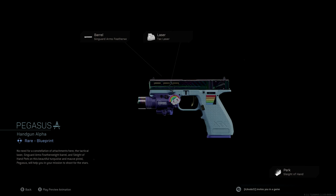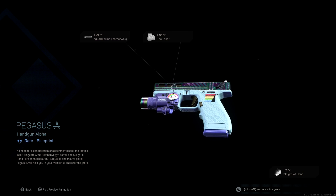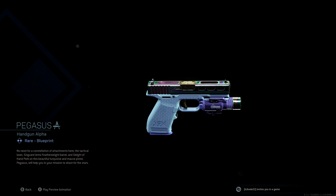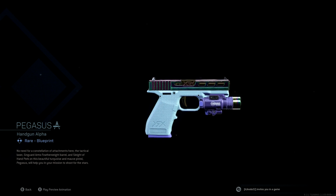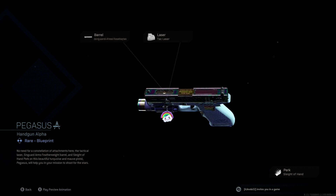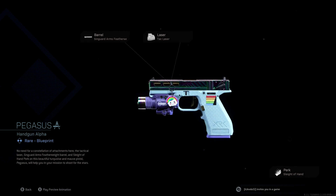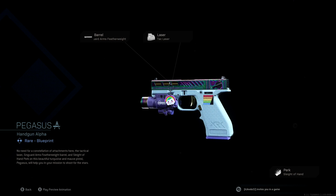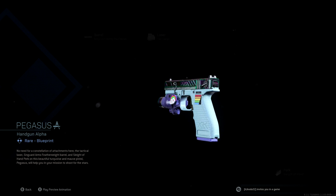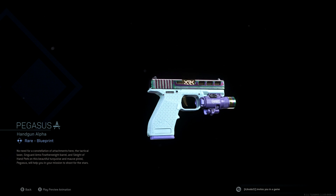Second, you're gonna get the Pegasus handgun blueprint. It looks amazing as well — essentially the exact same camo just for the pistol. You can actually see the Over the Rainbow charm on the pistol to demonstrate what it's gonna look like. You can move it around to get a look at what the charm would look like placed on the pistol.